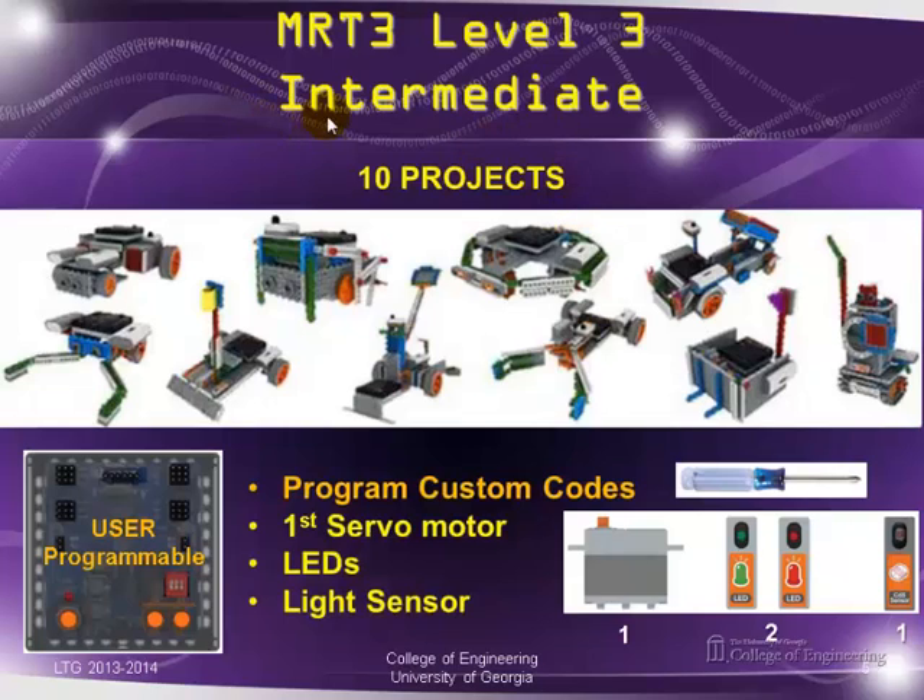In level three, the intermediate level, you can do ten projects. This time they give you a second controller, and this one is user programmable. It opens up new pins and new connectors. Now you can do custom code. They introduce the first servo motor, two more LEDs, and one light sensor. With this level, you start using some nuts and screws, so you need a screwdriver.